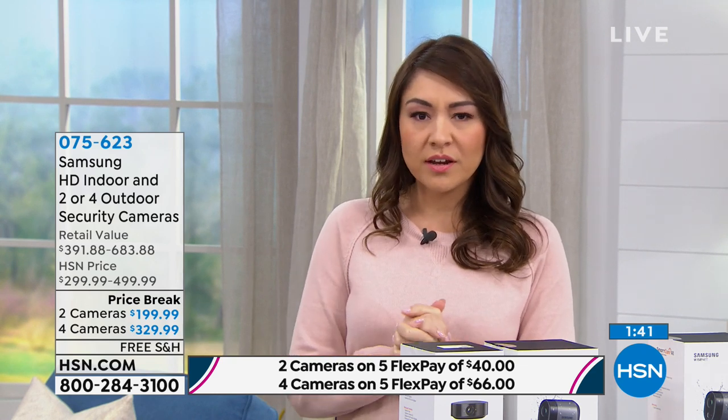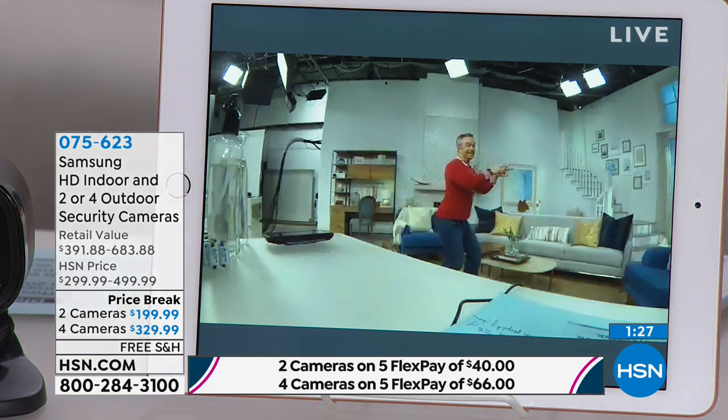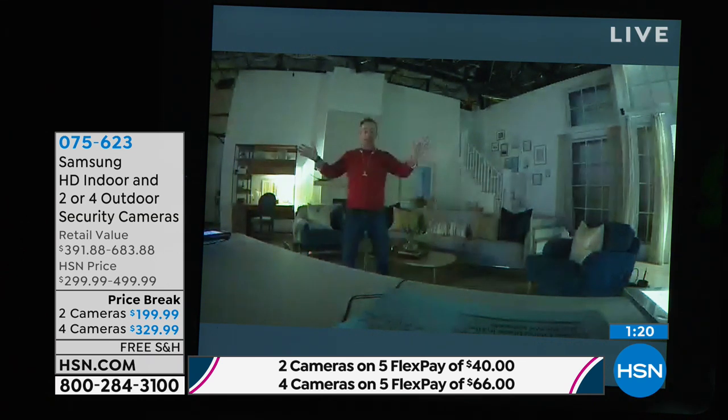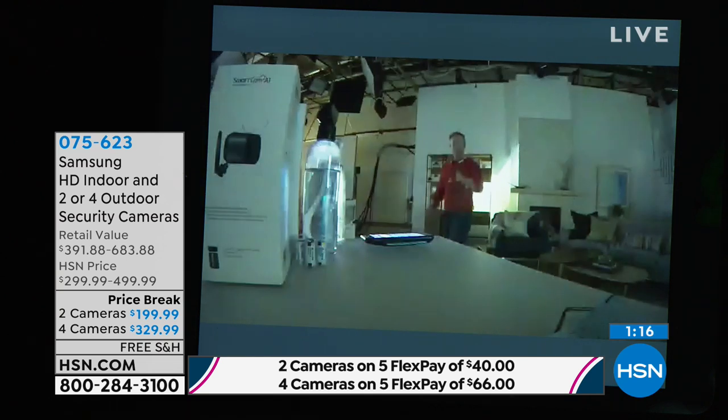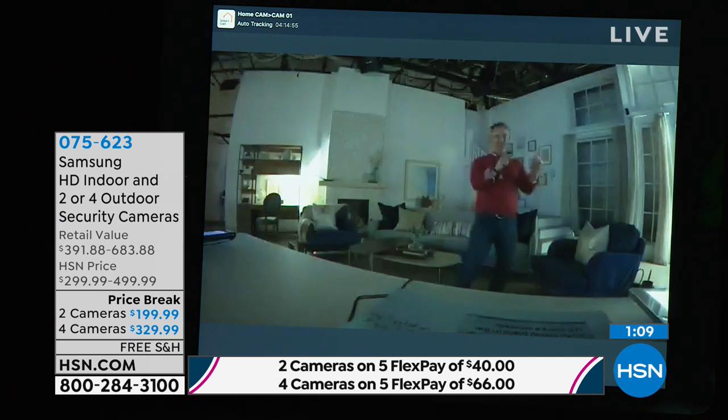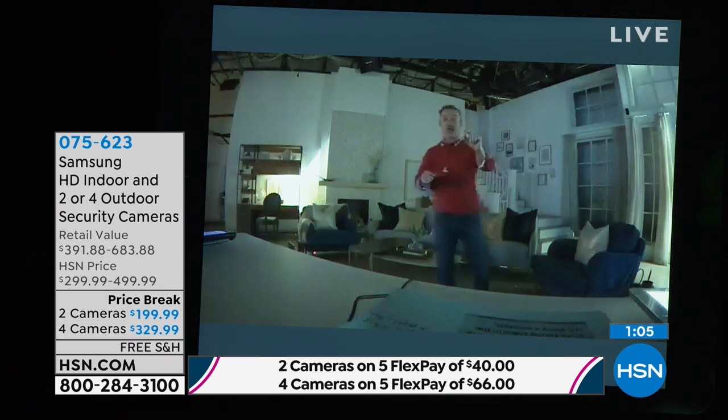A reminder: no monthly fees once you purchase these cameras. If you're thinking you need wires or an electrician, none of that is needed. You pick a spot, set up the indoor camera for 350-degree coverage, or pop off the top and move it. The two outdoor cameras work the same way — no wires. When the lights go completely off, the camera can still follow movement by tracking audio or motion.